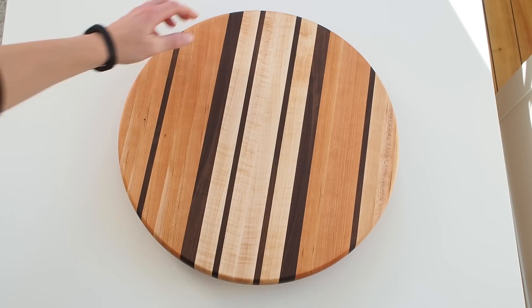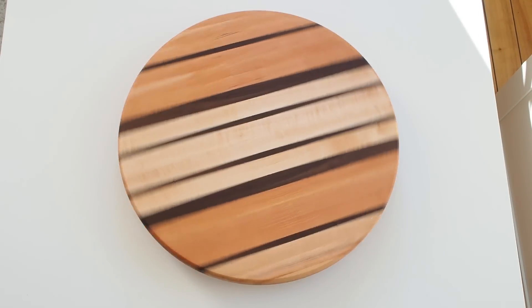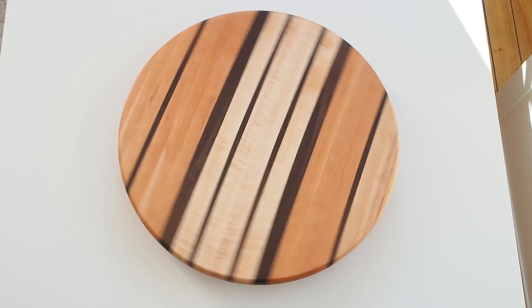Hey, this is Marie from DIY Montreal and today I'm going to show you how to make a round cutting board and turn it into a lazy susan.